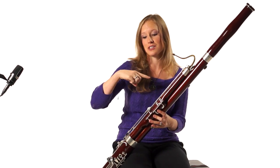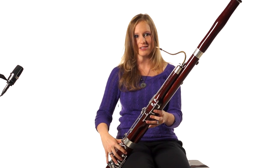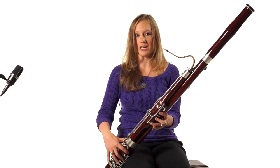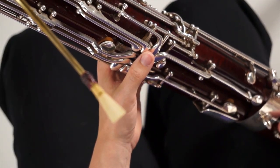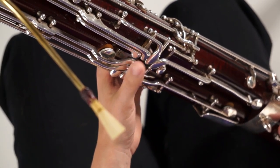Now let's do it on the next octave — B-flat to B-flat. Start with your whisper key down, same thing: pick it up, but now we have a different flick key. The fourth one up is our flick key for everything else. So we call this our A flick key and this our everything-else flick key. So we've got A and everything else.